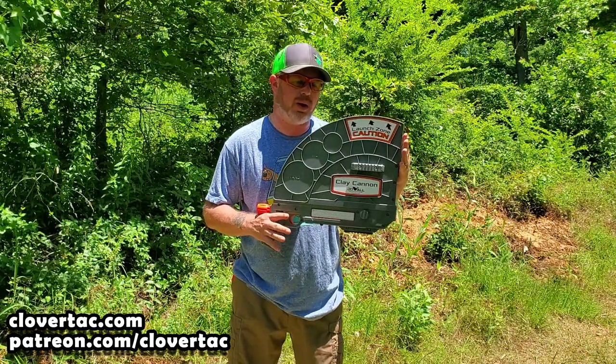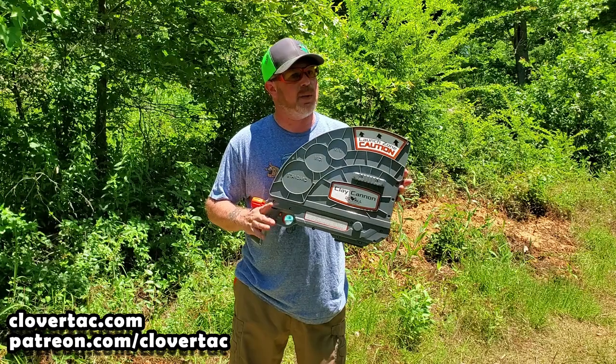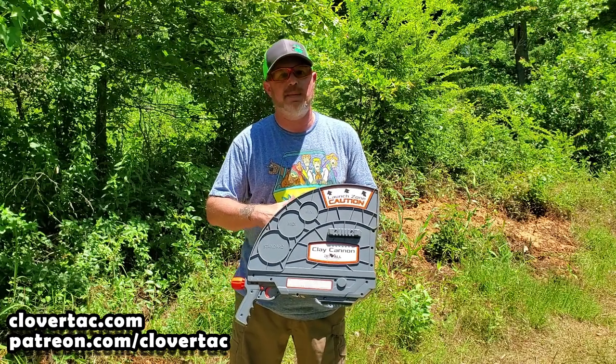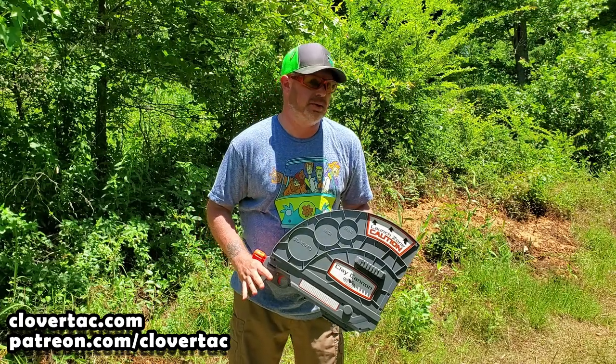So that was a closer look at the Clay Cannon from Do All Outdoors. Hopefully that answered a lot of questions that you guys have. But remember, if you've got more questions, throw them down in the comments below. I want to thank you for watching. Until next time, don't forget to keep the chain fire freedom.